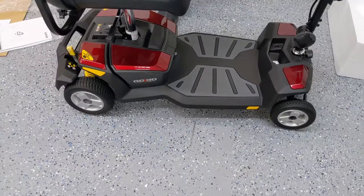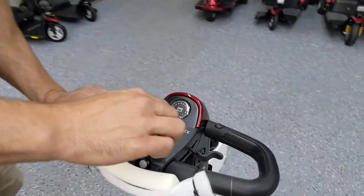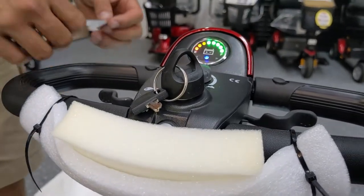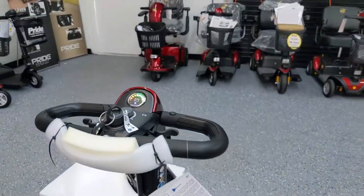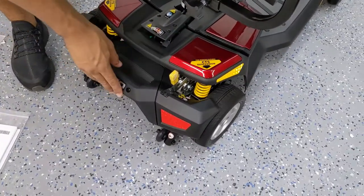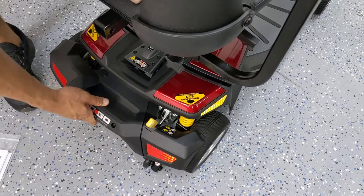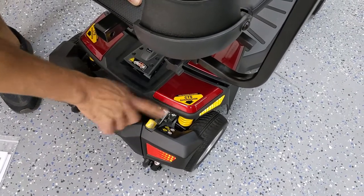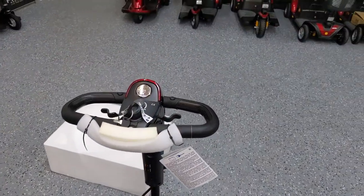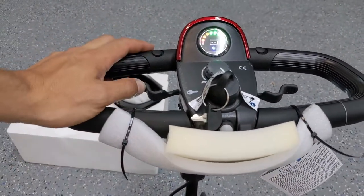Once the battery's in, you can go ahead and take the key, put it in the ignition — there's only one way to go in. Turn it to the right. If you hear a beep code, that's indicating that the unit is in freewheel mode because we pushed it out of the box and never put it back into drive mode. You have to put it in drive mode for the scooter to work. Now that the brakes are engaged, we're not getting a beep code and the unit works.